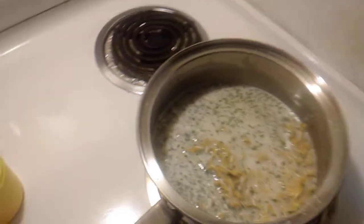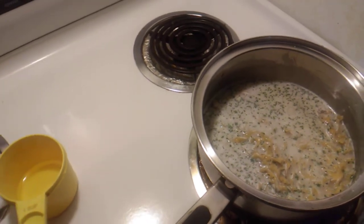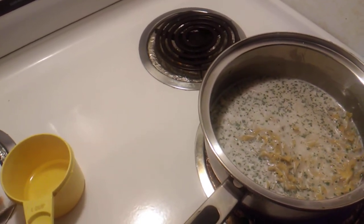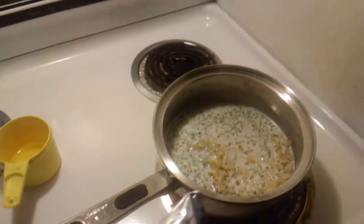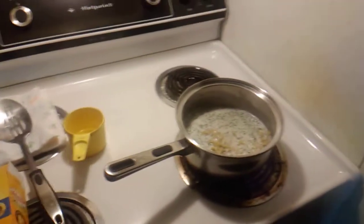Here we go — we've got the seasoning, the water, and the noodles, and now we're going to bring it to a boil. Once it gets to a boil, we'll reduce the heat down to warm low and simmer for eight to ten minutes until most of the water is gone, at which point we'll put a lid on. Once the noodles are done boiling, I'm going to add the chicken, and then we'll add the cheese sauce also. Stay tuned everybody, it's about to happen.